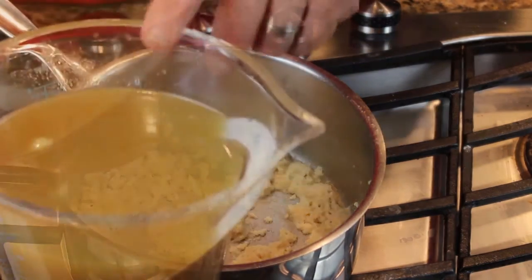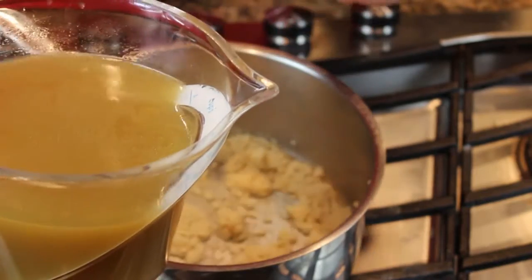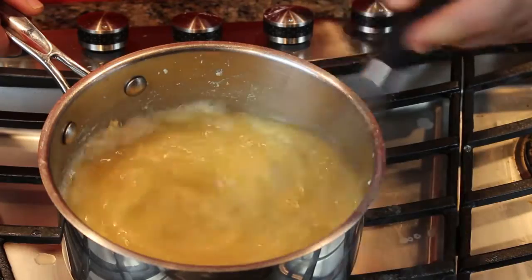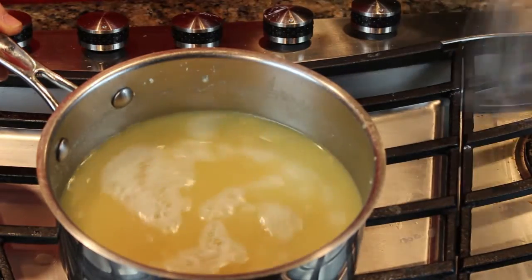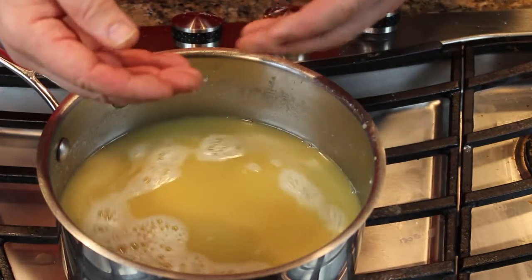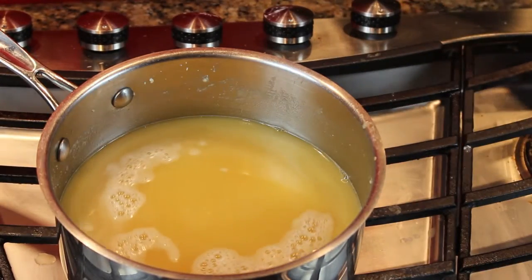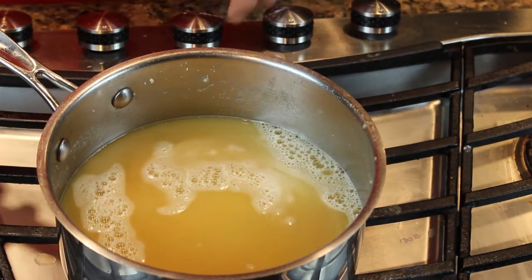In goes a quart of chicken stock — remember the chicken stock video? You can buy it in a cardboard box from the supermarket or you can make your own. So what happened? We made a roux. We cooked together flour and butter, browned the flour, got all the raw flavor off. And then to that hot roux we added cold chicken stock. Whenever you're making a sauce and you mix together a roux and your liquid, you want a hot roux and a cold liquid. Stir them together and bring this up to a boil.